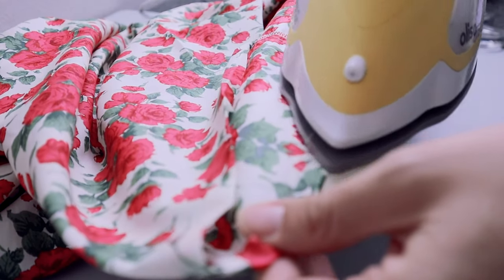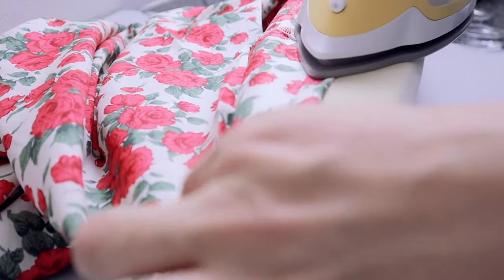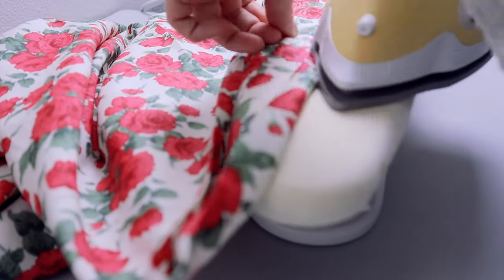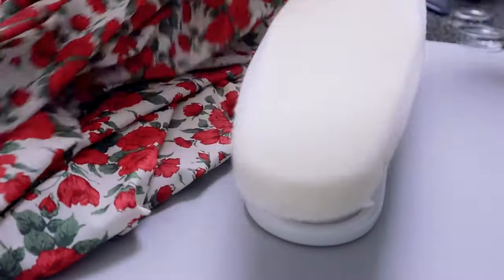For the bottom hem, fold the bottom a quarter of an inch, wrong sides together, press with iron, then fold the bottom over another half an inch and sew along the inner fold to keep the hem in place.